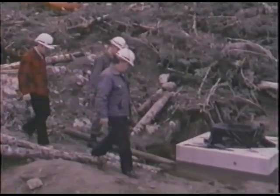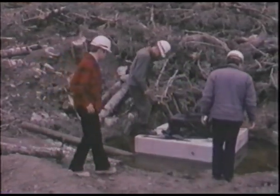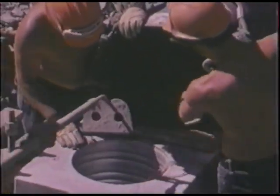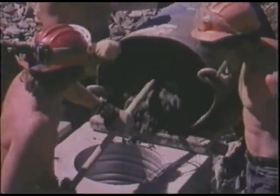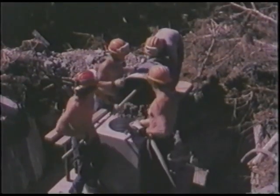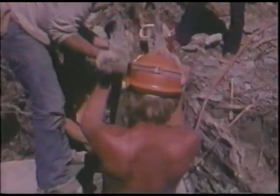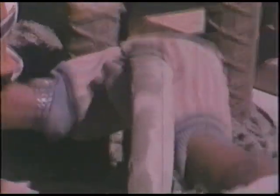Corps of Engineers inspectors were at the site each day, checking progress every step of the way. Each precast unit has a hole in the center to accommodate the anchor bolts for the tower legs. A special concrete mix is placed in the center hole to secure the anchor bolts. Next, the anchor bolt cage — assembled at the marshaling yard — is placed.